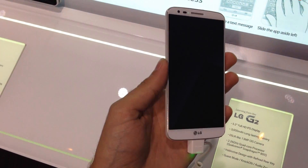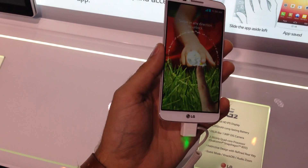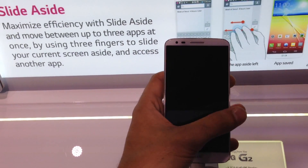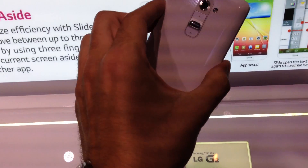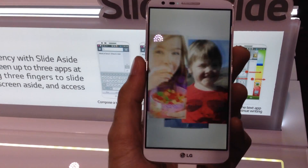Hey, what's up guys? It's Kevin here with Fandroid.com and I'm taking a look at the new LG G2. You can see this thing has got a nearly bezel-less display, which is a big thing. This is a 5.2-inch IPS 1080p HD display, and we're working with minimal bezel. They've done some nice things with that.